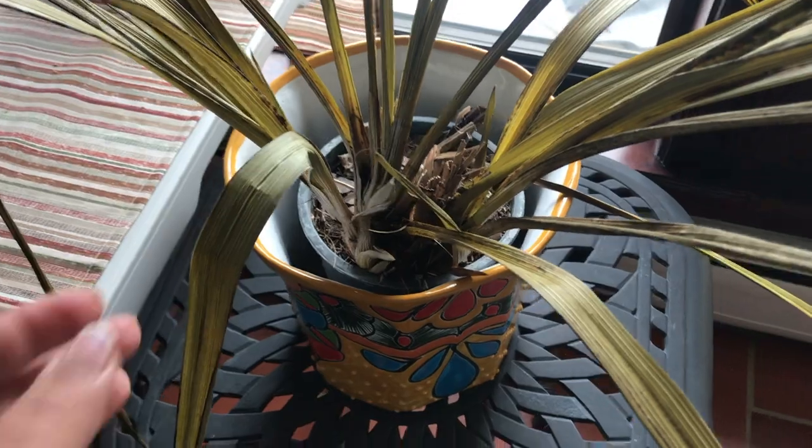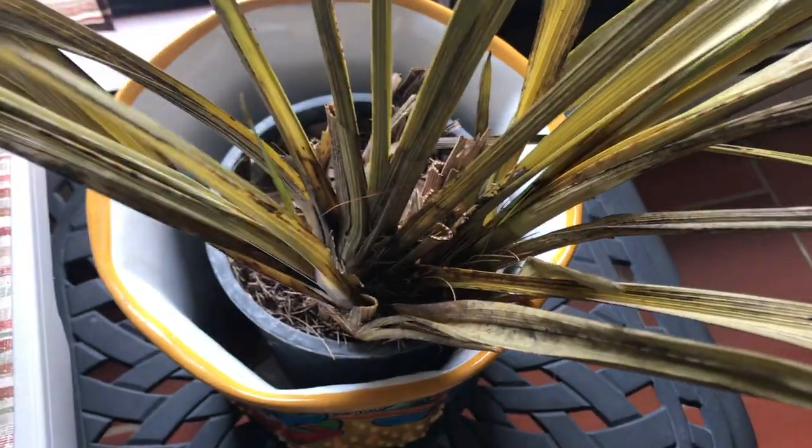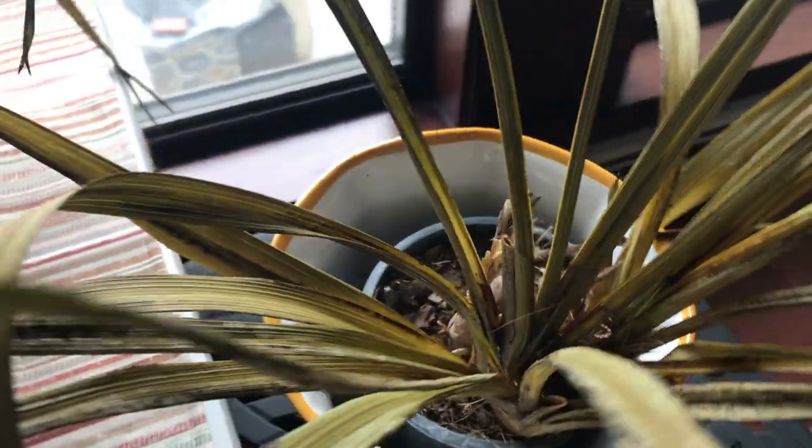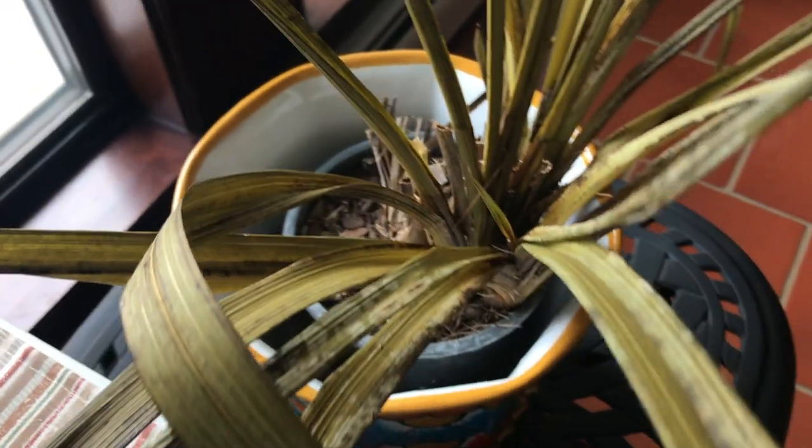Here's the third Cymbidium — this one looks like it didn't make it at all. Completely brown, completely wasted.